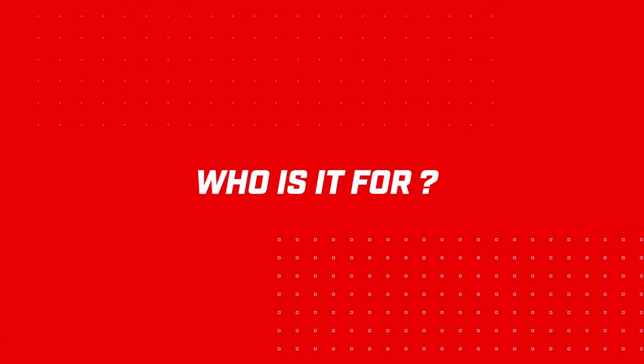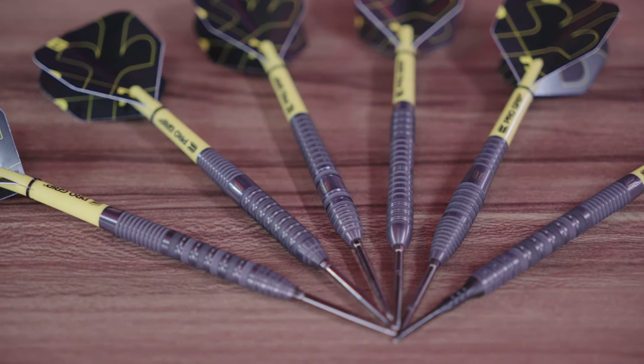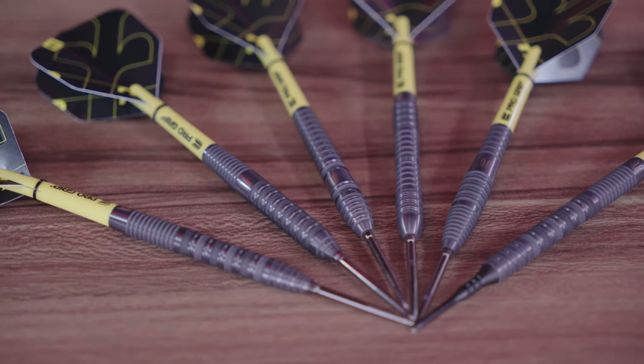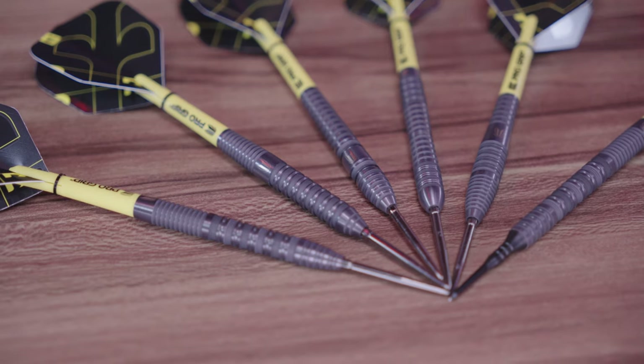So who are these darts for? These darts are priced well to give you a premium feel without the premium price tag. Sandblasting isn't the cheapest of processes, so we often see sandblasted darts at a much higher price point. The range provides a nice level of grip and options in different barrel lengths, shapes, and weights. Whether you're a pro player or someone who likes a good quality, affordable, and stylish set of darts, these could be for you.